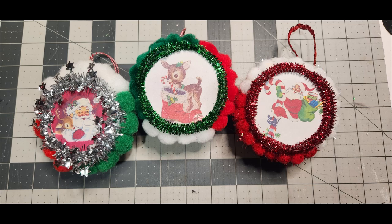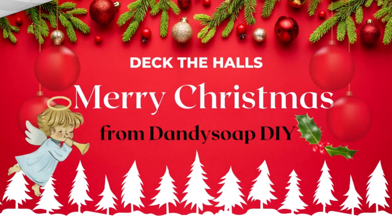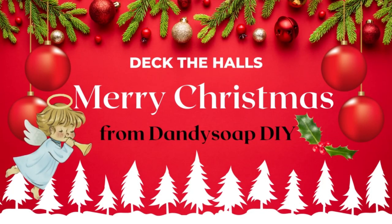Merry Christmas from Dandy Soap DIY. Until the next one — this is Elizabeth, I'll be crafting y'all.